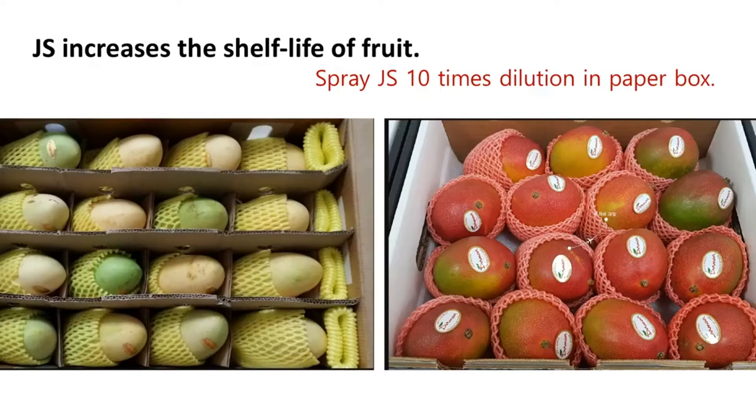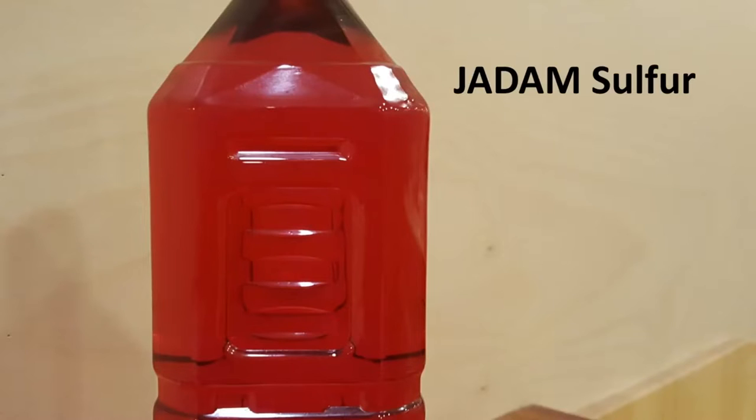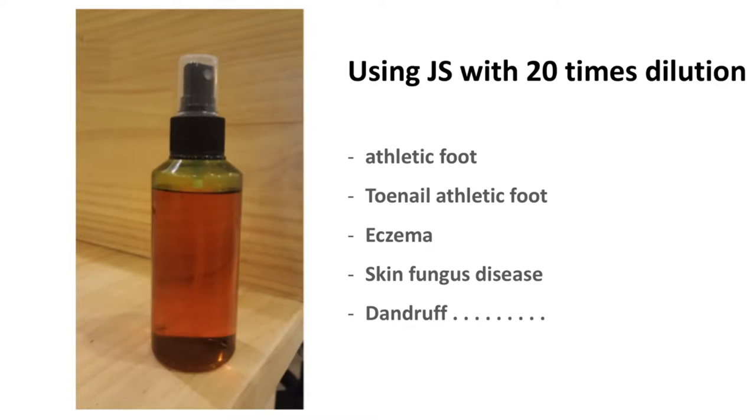Another great function of JS is that coating JS on the bottom surface of the box will increase the shelf life of packaged fruit. It is also very effective against termites in trees. The use of JS is not only limited to agriculture — it can also be useful for humans. Using 10-times diluted JS on the skin will show great improvement. It is also very helpful for minor skin diseases, and 20-times dilution is recommended for those with sensitive skin.